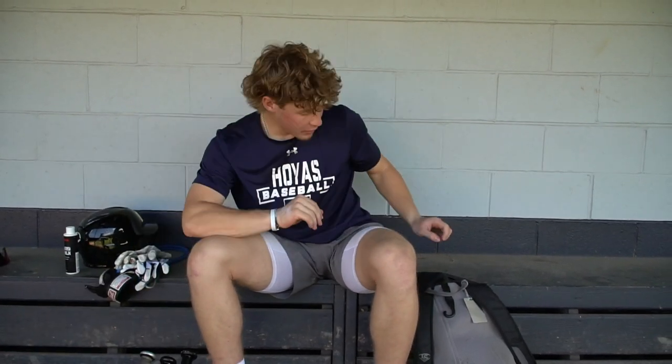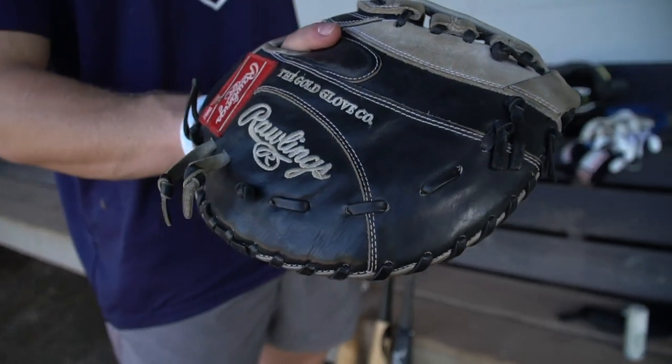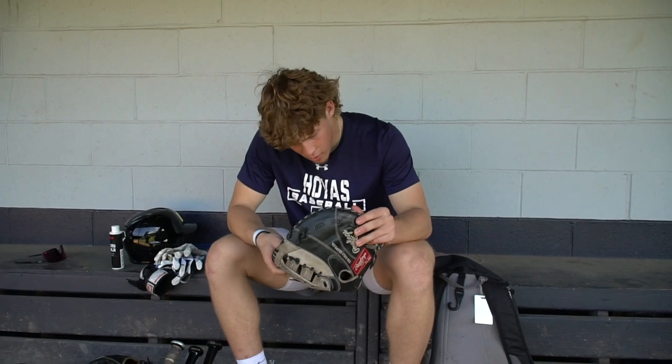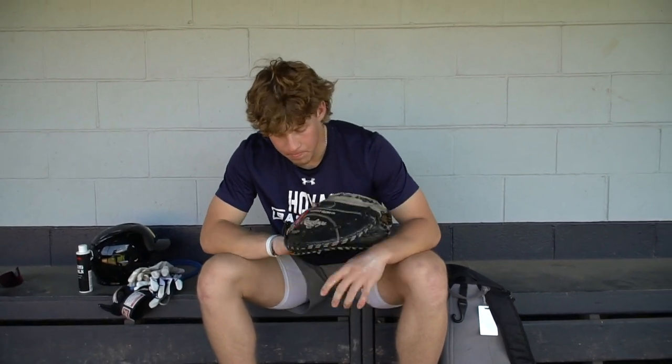Just keep these things around and keep them nice — I like taking care of my stuff. Then we got the first baseman's mitt. Gotta be versatile, so got the first baseman's mitt just in case anything happens and I need to get on the field another way. Also a Heart of the Hide — I think it's about 12 and a quarter inches. First baseman's mitt, there's that.